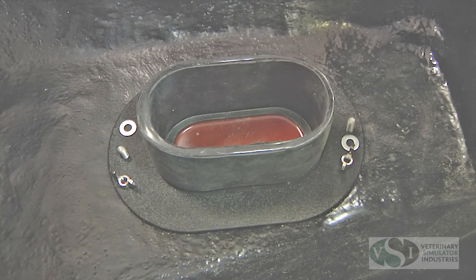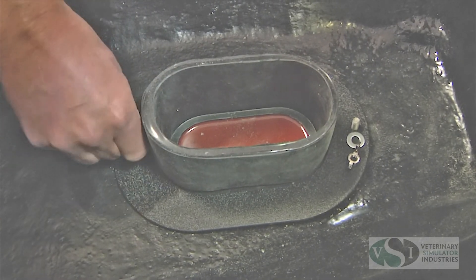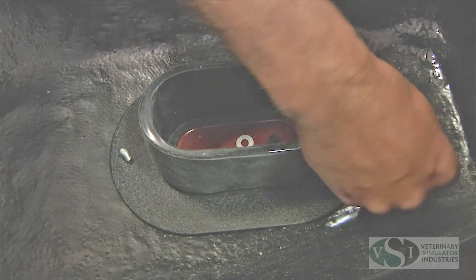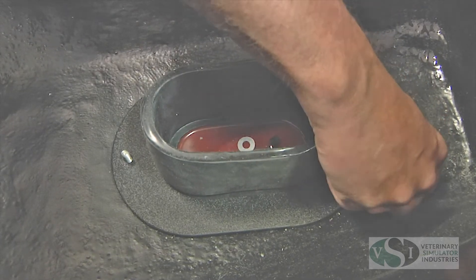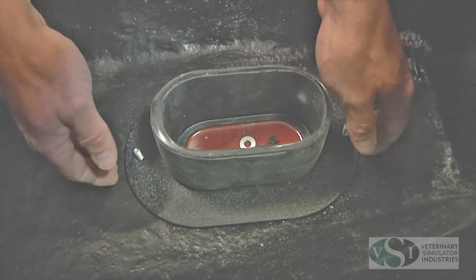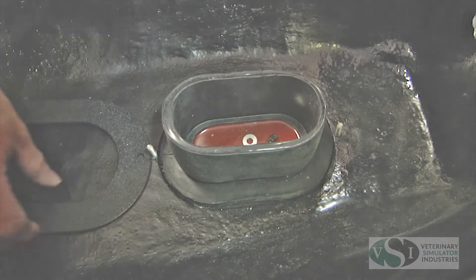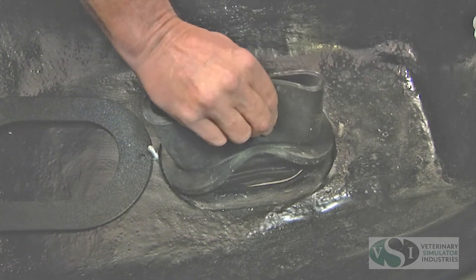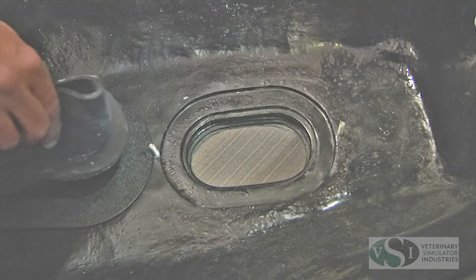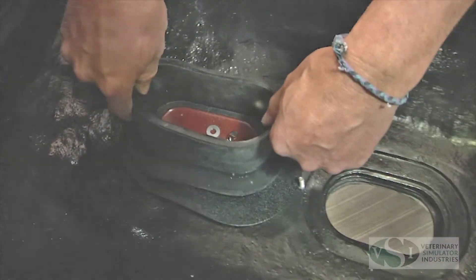The abdominocentesis is kept in place with an ABS ring and wing nuts. Remove these items in order to remove the abdominocentesis piece. Reverse the steps to replace the abdominocentesis model.